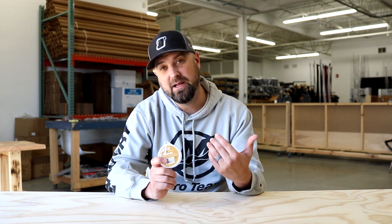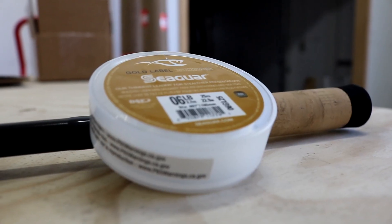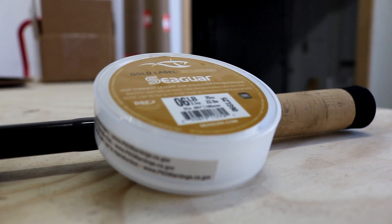The Gold Label here has a really, really small diameter, which I think is the biggest selling feature of this Gold Label. So when you're in the market to try and get that edge on your competitors or just the other buddies in the boat, try out Seaguar Gold Label leader material.